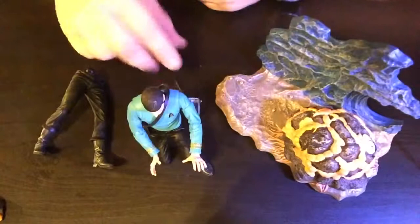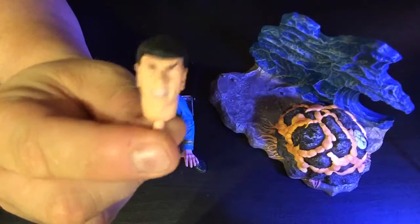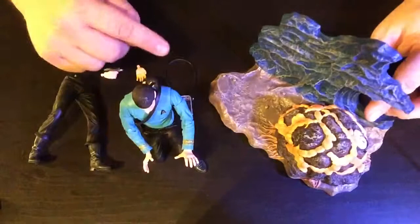He comes with another set of legs so he can stand, the closed tricorder, a Spock pain face, and an extra set of hands — one with the phaser. I'm going to quickly configure him into the standing position.